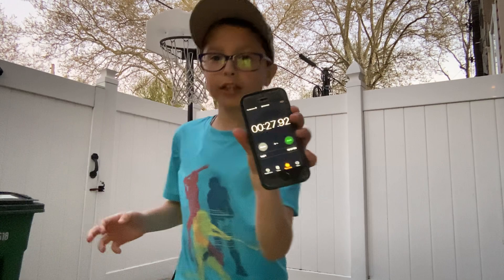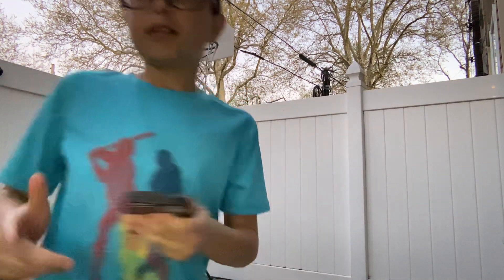I did it guys — 27 seconds! So you have to subscribe and like.